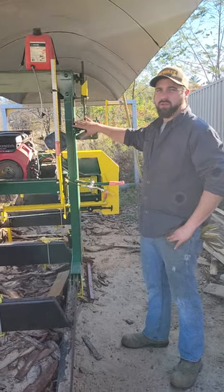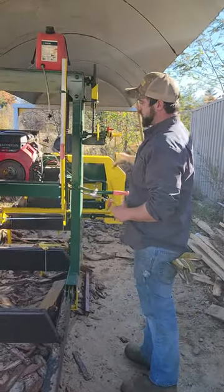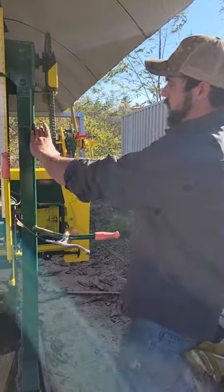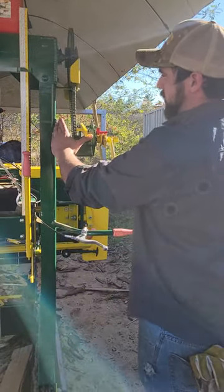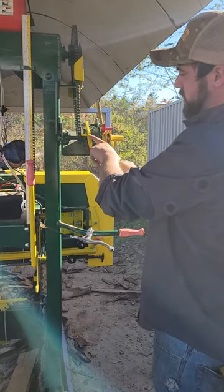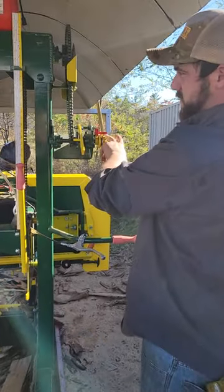Today I'm going to go over how the crank box works — to raise it and then to lower it, you're just going to lift this up and crank it back. Each pawl on this ratchet is a sixteenth of an inch.